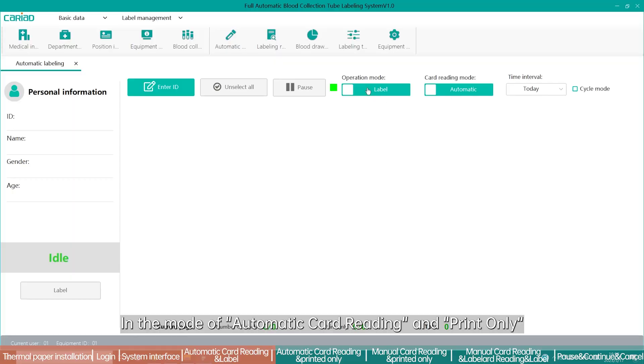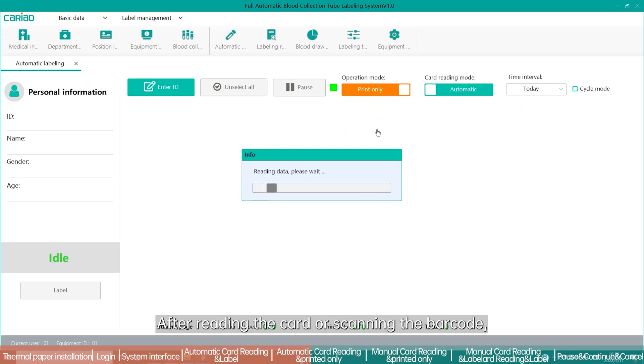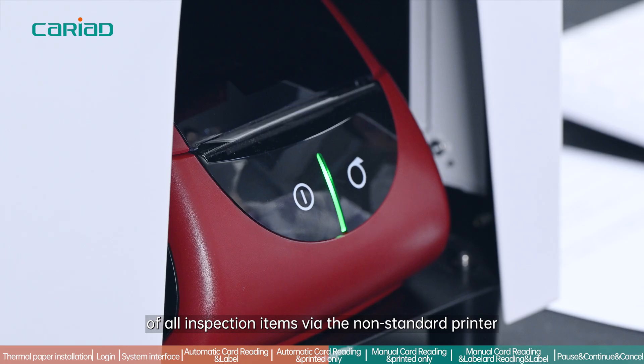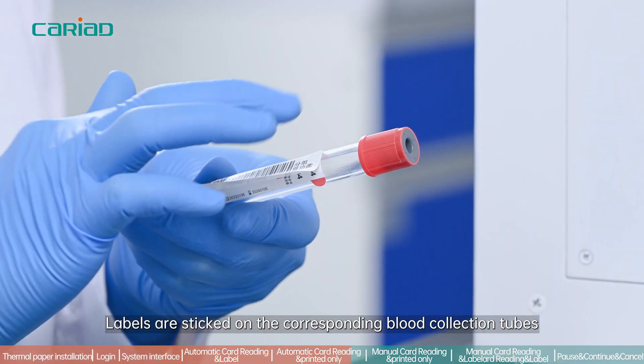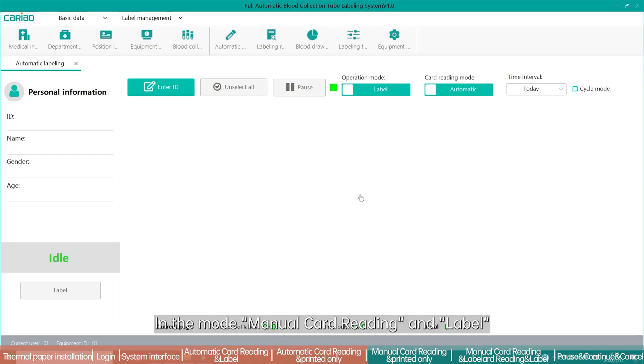In the mode of automatic card reading and print, the tubes are not automatically selected by the labeling system. After reading the card or scanning the barcode, the system automatically prints out the labels of all inspection items via the non-standard printer. Labels are then affixed to the corresponding blood collection tubes and containers by the operator.